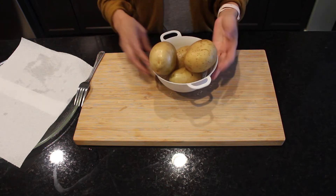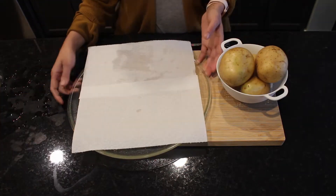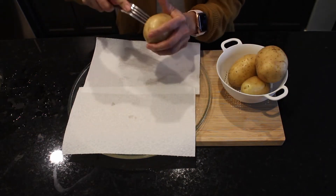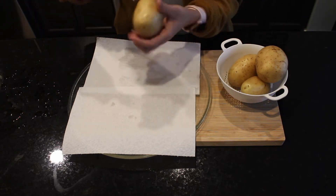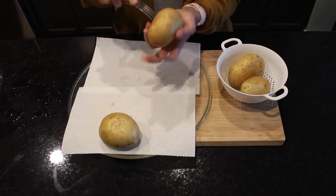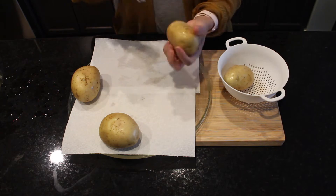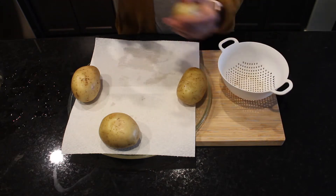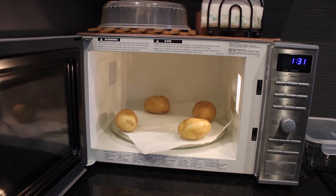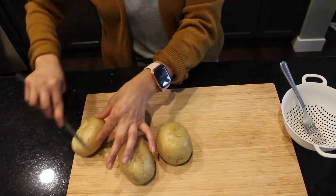Hello dear friends, today I am making aloo ka paratha, that is potato stuffed flatbread. I will be boiling my potatoes in a microwave. Here I have a glass tray lined with paper towel. I am going to poke holes in my potatoes with the help of a fork and line them around the edge of the tray at an equal distance. I will be cooking them on low power, that is 800 watts, for seven minutes. My potatoes have softened perfectly.